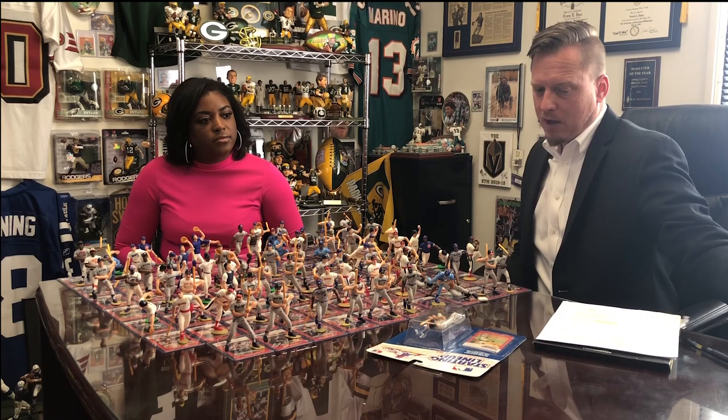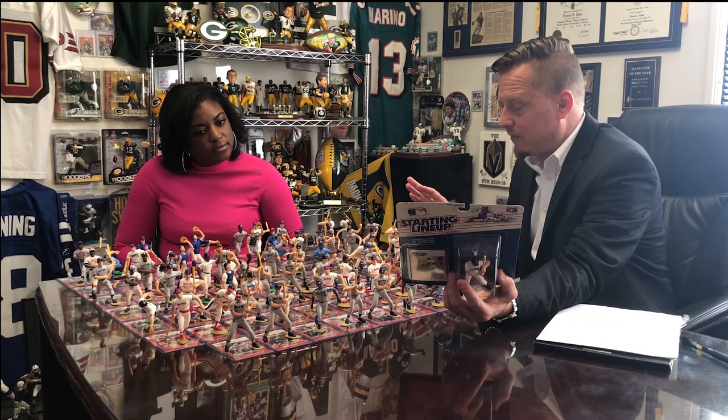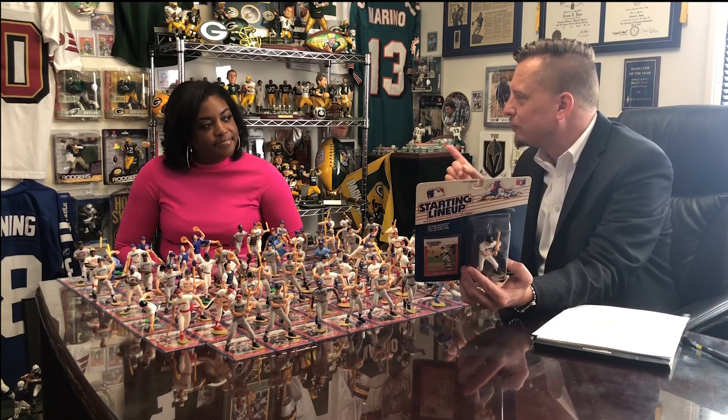Then in '88 you get the launch of Starting Lineups. I have 70 of them and there's another 50 to complete this set. Looking at the checklist, I counted them all up — there's 132 on the back of the packaging, but the Tough Stuff price guide from '96 listed 124. Some players on the checklist didn't get made, and some players got made that aren't on the official checklist.